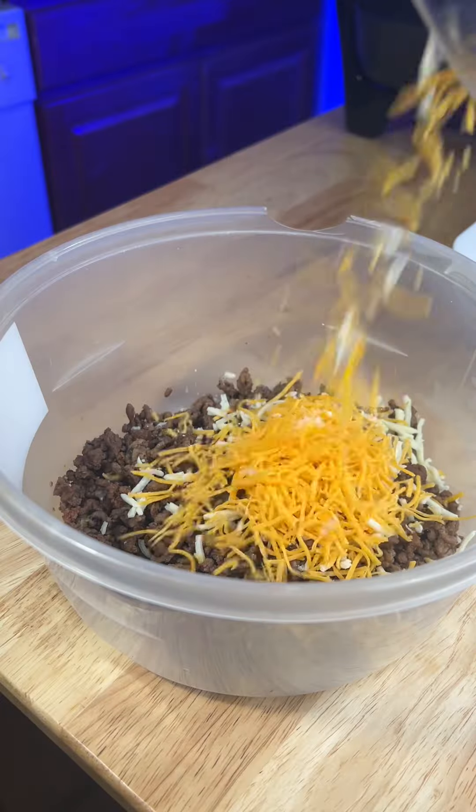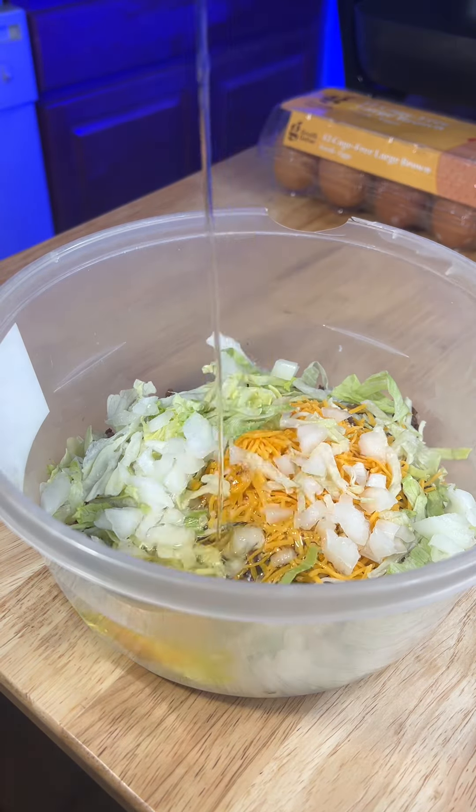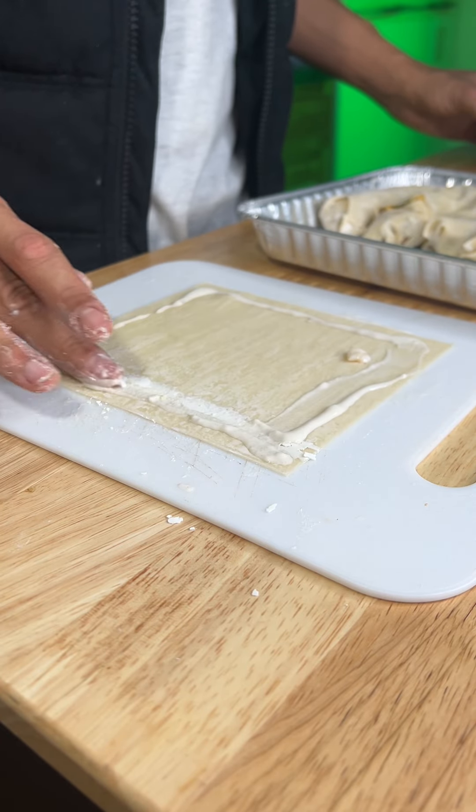For the seasoning, I did sage, Italian seasoning, oyster sauce, and tomato paste. Once that's cooked and cooled, add your lettuce, onion, cheese, and egg. Then you mix it all together, cause you know that's the best of it.